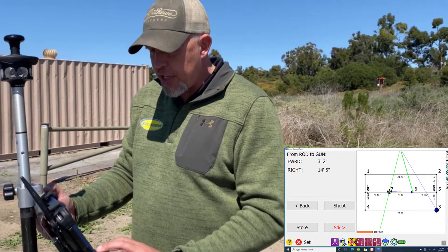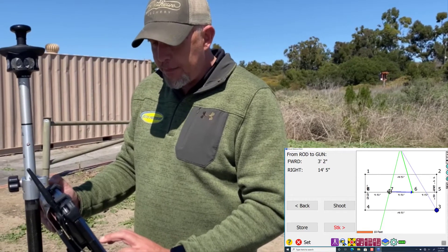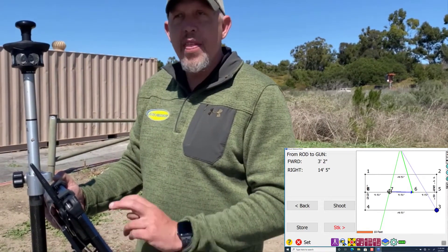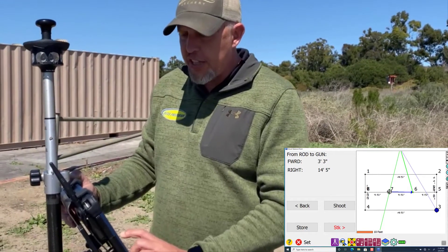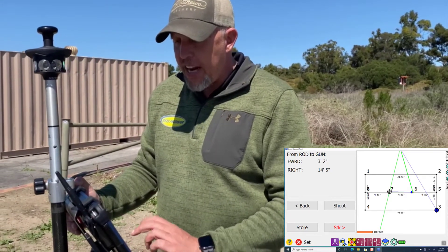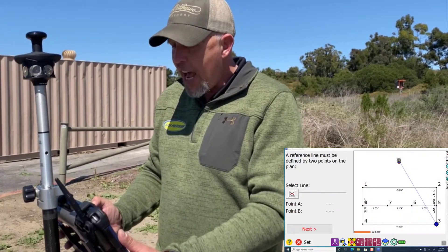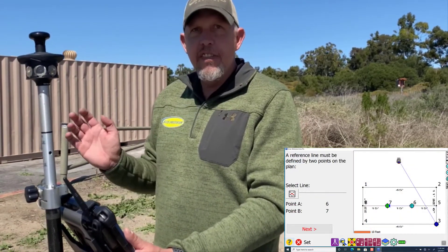Now for staking a line out — on the bottom of the screen we have the picture of the total station, then the search button, then a tab lit up red in the middle meaning the total station sees us, then the points tab, and then the line tab. If we tap the line tab, it'll automatically bring us into lines. We can tap the line we want and it'll give us a direction.